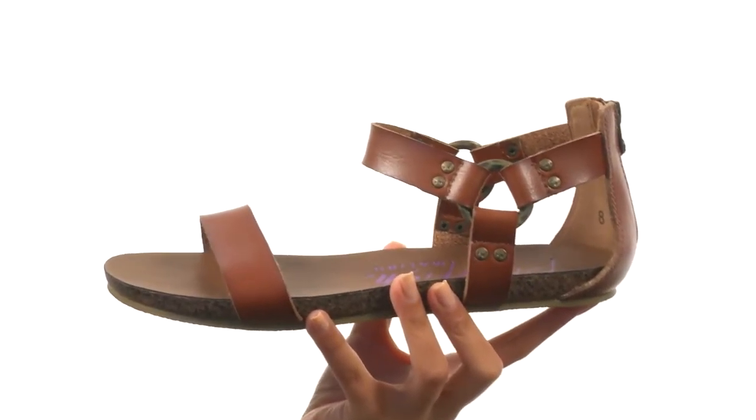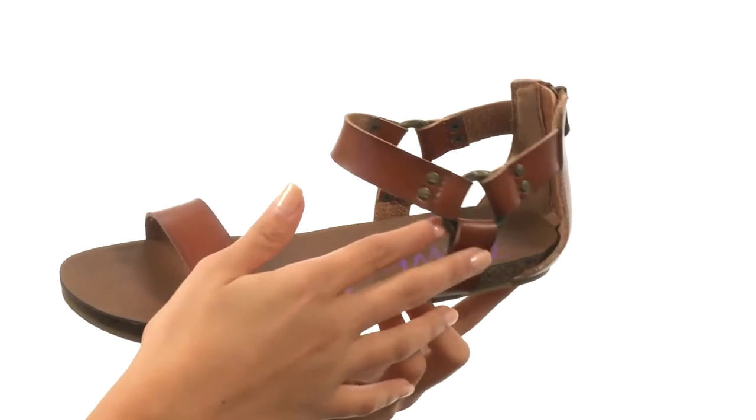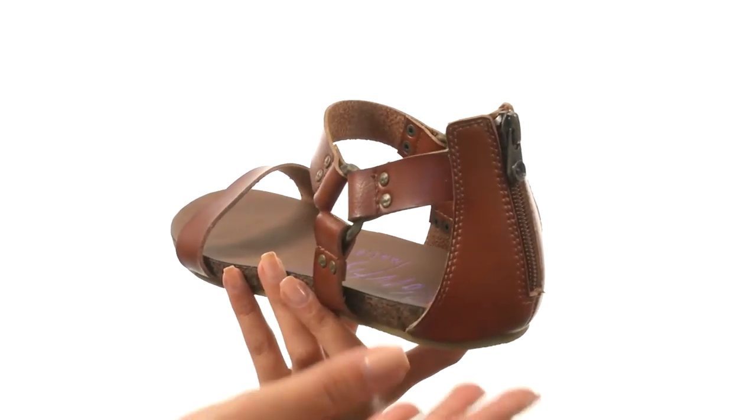We're looking at a really fun shoe that features a man-made upper as well as an open toe silhouette. There's this really nice harness detail as well as a rear zipper closure to help you out with easy on and off wear.